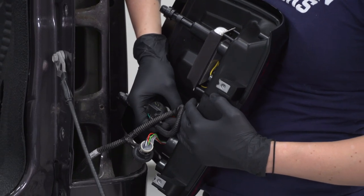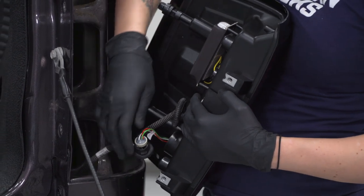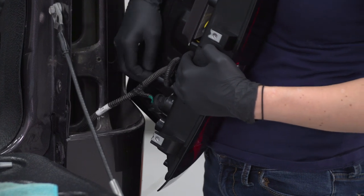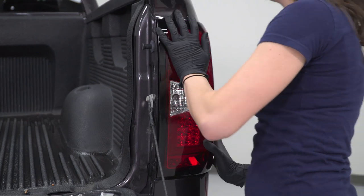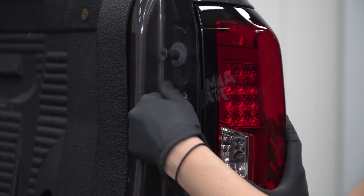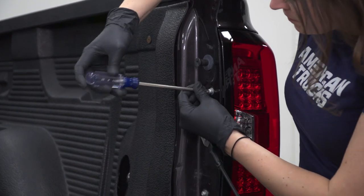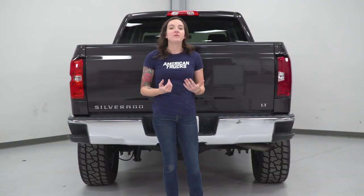Now you're gonna install these in the taillight by lining up the sockets and twisting them in. Once you have those tucked away, line up the back two points on the taillight and push. Holding the taillight in place, grab the provided hardware and install them through the factory holes. Grab a large Phillips head screwdriver and tighten these down.